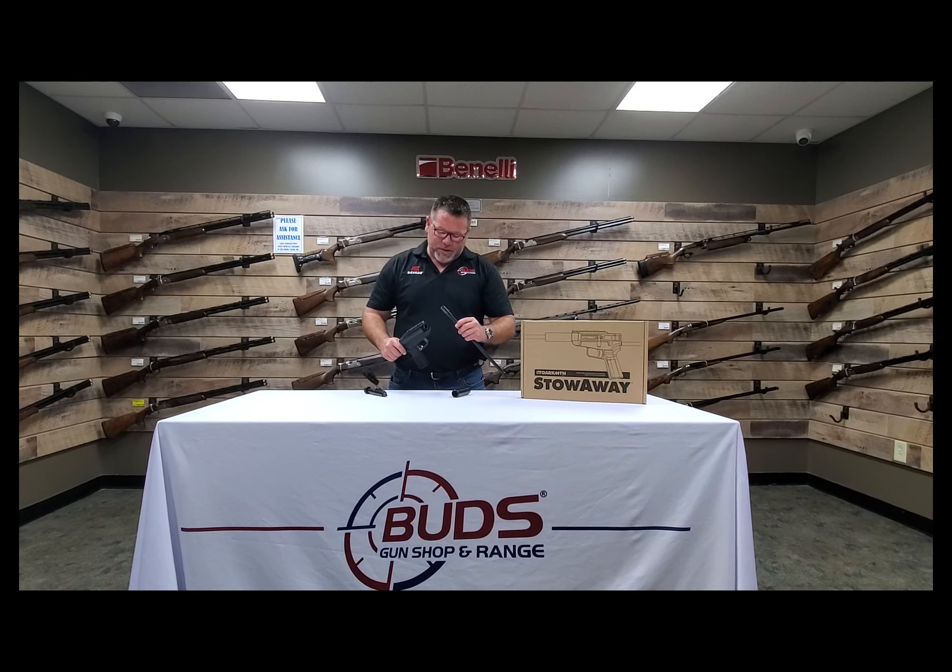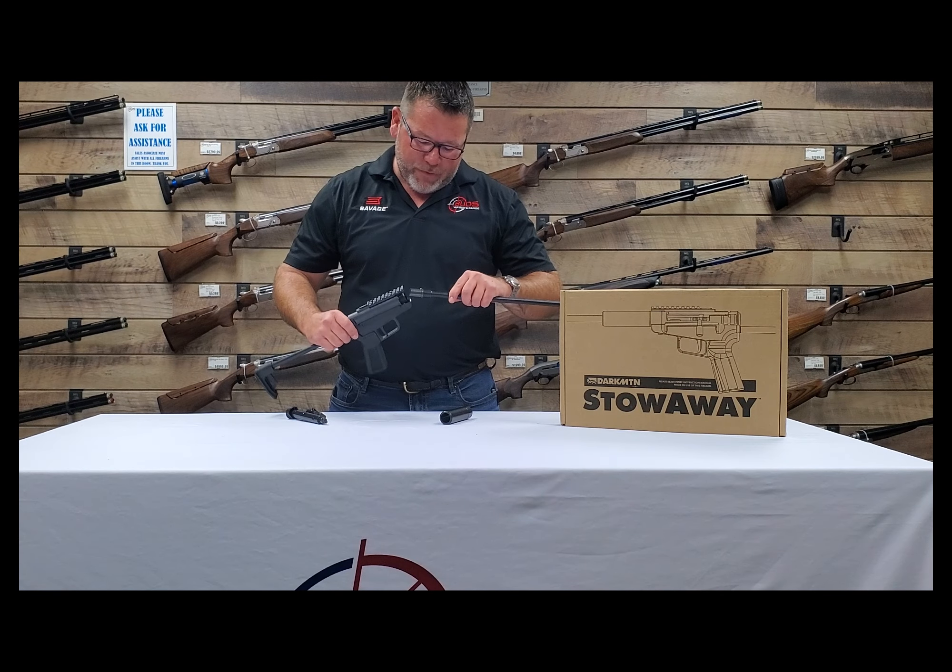Hey folks, it's Ben from BudsGunShop.com. We're going to talk today about a brand new item from a new company called Dark Mountain Arms. This is a little survivalist 5.7x28 rifle. Really neat, been looking forward to getting this thing in, so let's put this gun together for you.